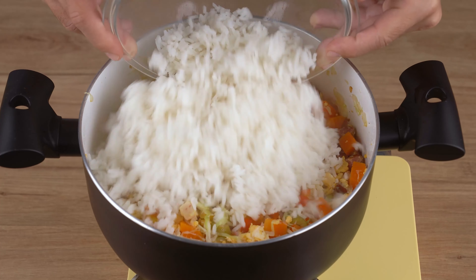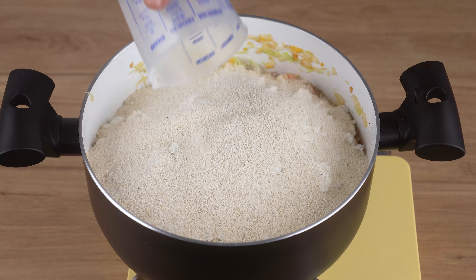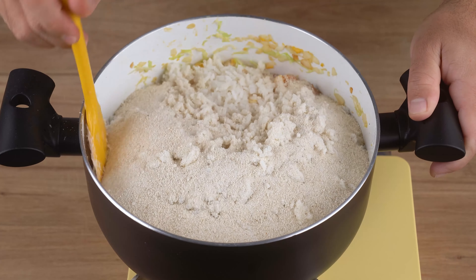Once you've done that, add two cups of cooked rice, two cups of cassava flour, and stir once again.